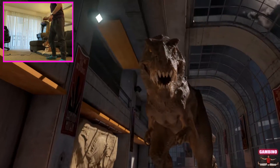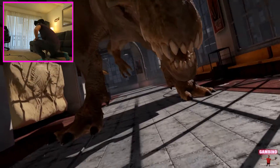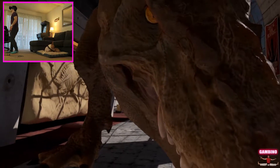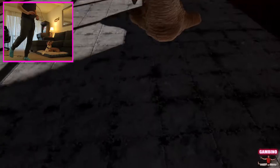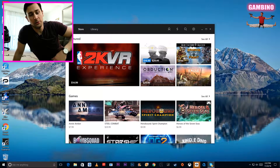Whoa, you can get down and up. The sense of scale on that is awesome — it's unbelievable. All right guys, so that was one tracker set up with the extension cables.